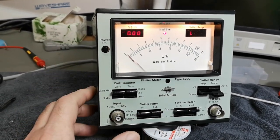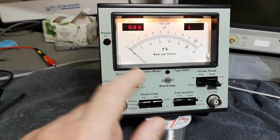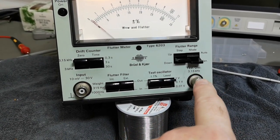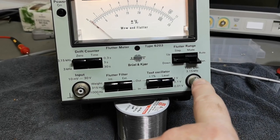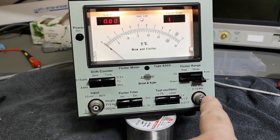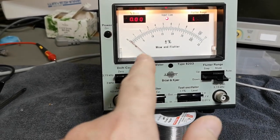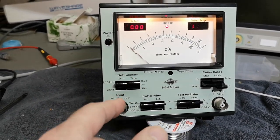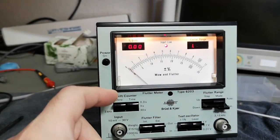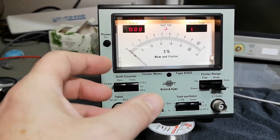It's still interesting to see what kind of instrument this is, how it's made, and what it's actually measuring. The idea is you use the test oscillator — a 3.15 kilohertz sine wave — so you record this on any kind of moving media and then play it back into the test instrument. It will then tell you if there's any percentage of drift, or if the output tone is FM modulated and what kind of FM modulation that is.